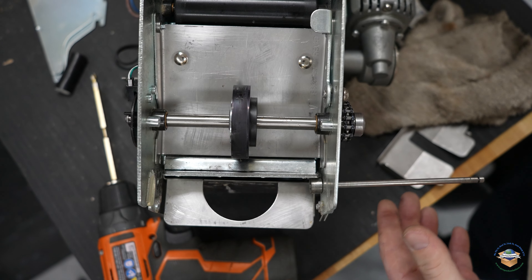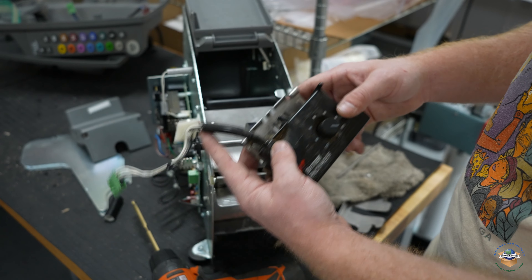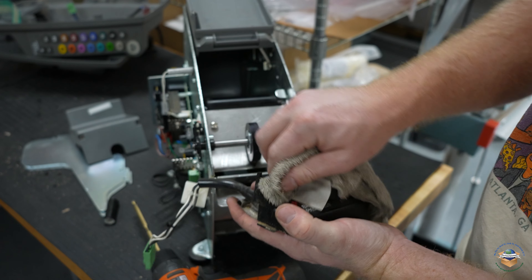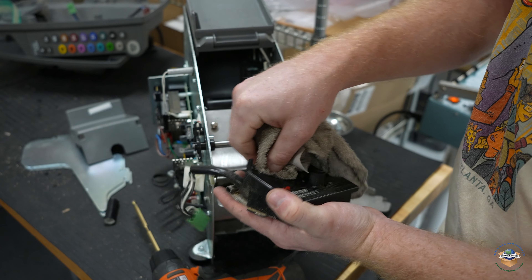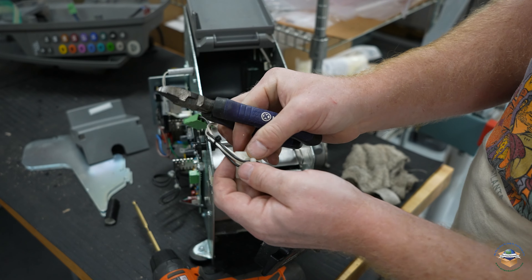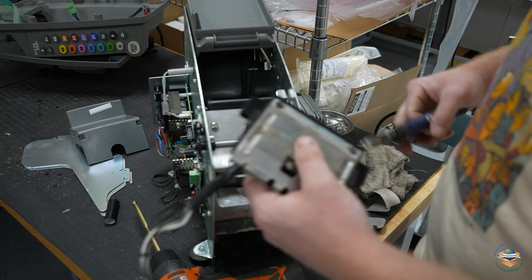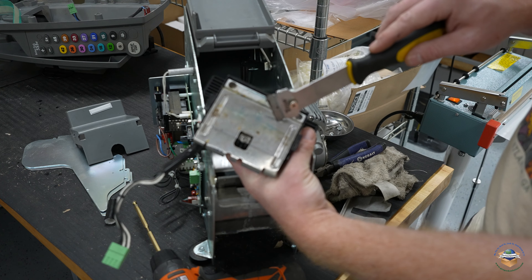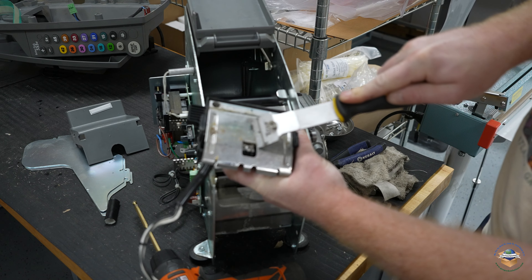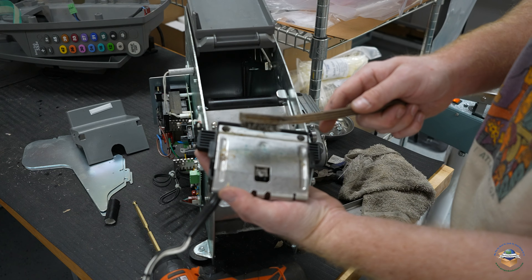Next thing we're going to do is clean up our heater. At this point we don't know if it works or not, but given that this spring was broken I'm going to assume this heater probably works, so I just need to wipe it down a little bit. Take my side cutters and remove this little square here — it all has to do with wire management. What is important is cleaning the underside of this heater, and I do that with a window scraper. Clean off any buildup and wipe it down, then I'll take my wire brush.